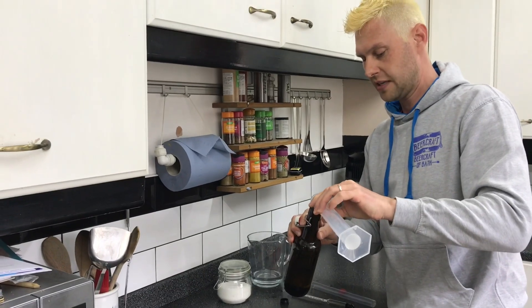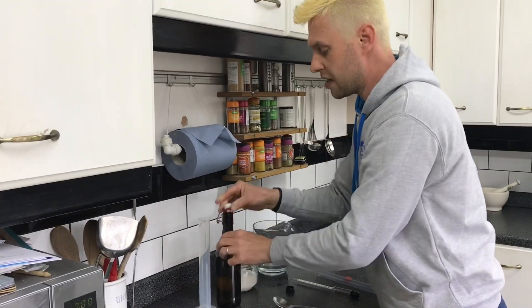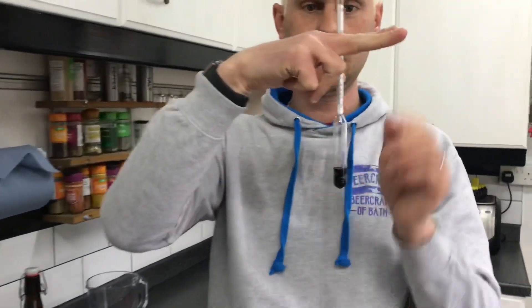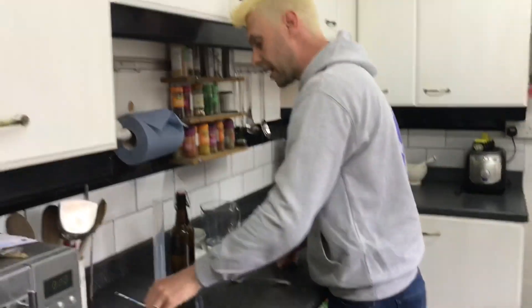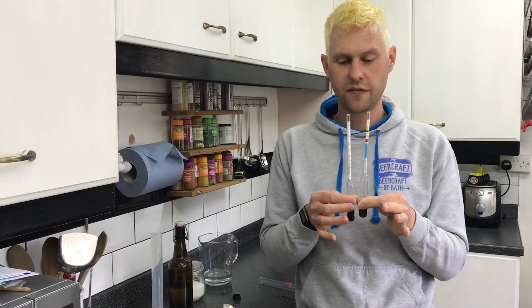Hopefully that's given you an insight into the two different hydrometers and how to read them. They're read in exactly the same way — you drop it in and take a horizontal reading. If you look down at it from above, you'll get a false reading. Our beer and wine hydrometer and our spirit hydrometer look very similar but do very different jobs. Any questions, pop them in the comments below and I'll try to answer them for you.